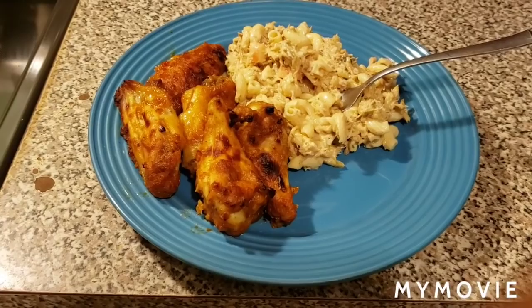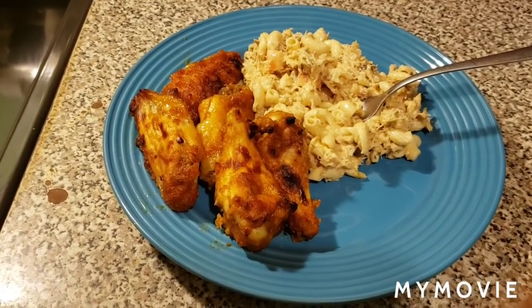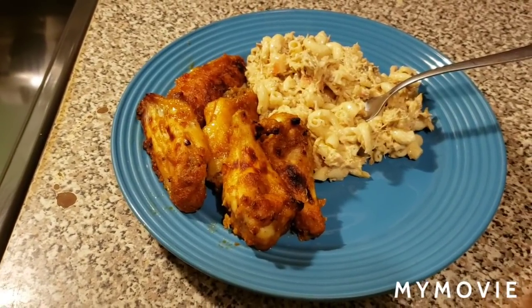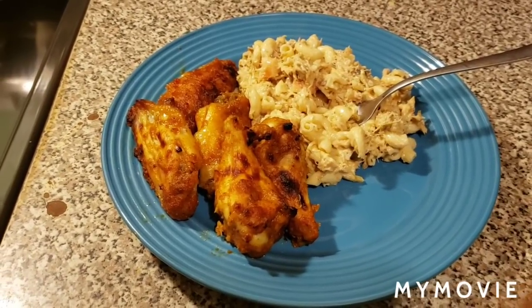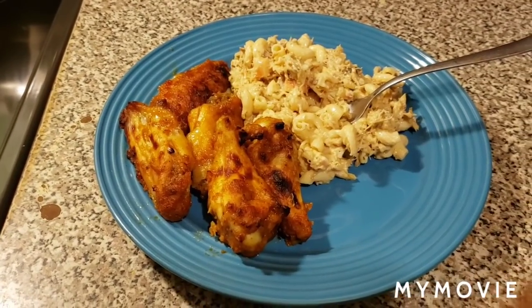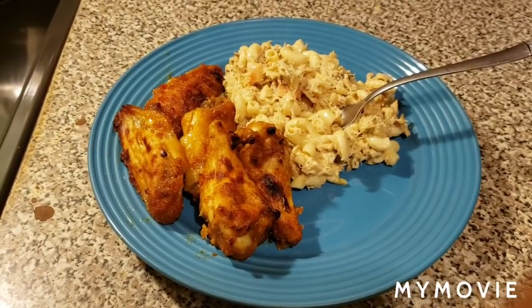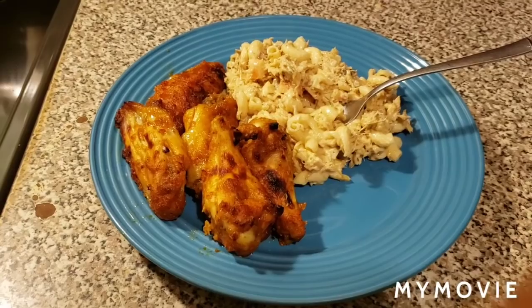Hey man, I appreciate y'all. Listen, if you're not subscribed, please go out and hit that subscription button, then hit the notification bell — that'll let you keep up with the videos I put out. That's if you want to watch G. Rich, or Risa Richardson. Love y'all to life. G. Rich out. Hot sticky wings in your mind.